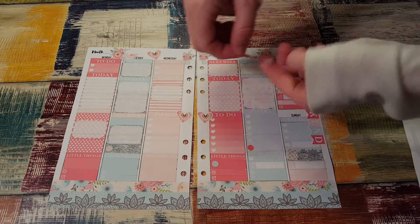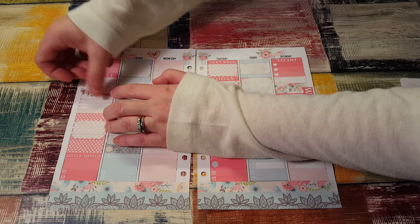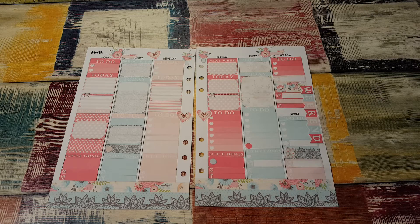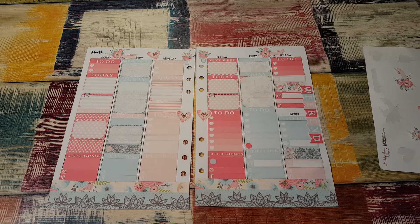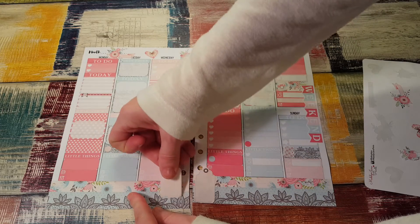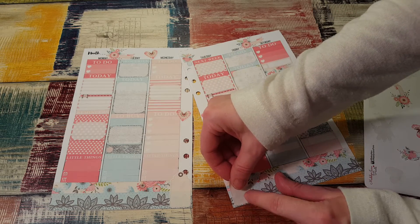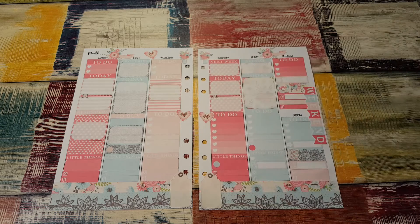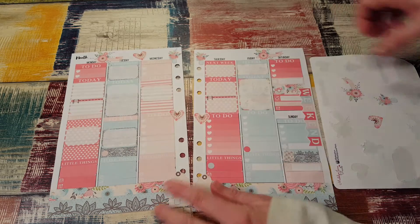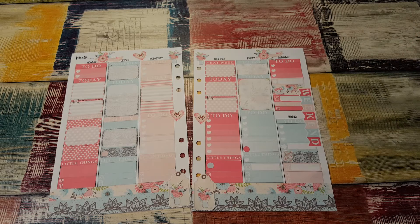These are so pretty, I want to use them, so I'm going to put them on here somewhere. That one there, and put this one over here. So pretty. And then I want to use all the deco stuff because they're so cute. Tag there. And then on the tag I'm going to put the mason drawers. I love them. I'm using all the deco sheets — why not? I gots to use it all.